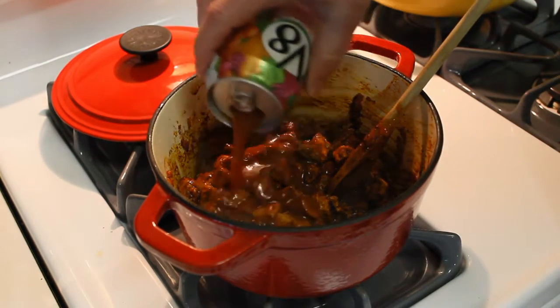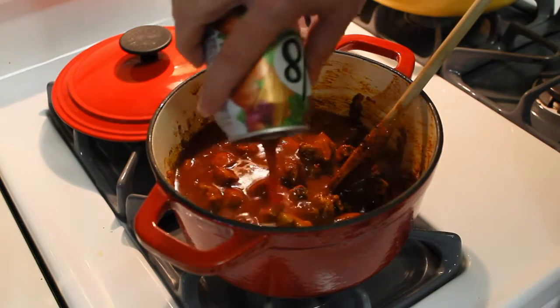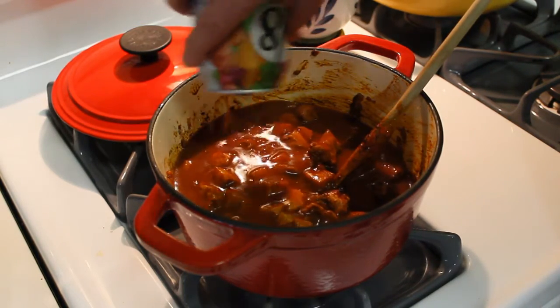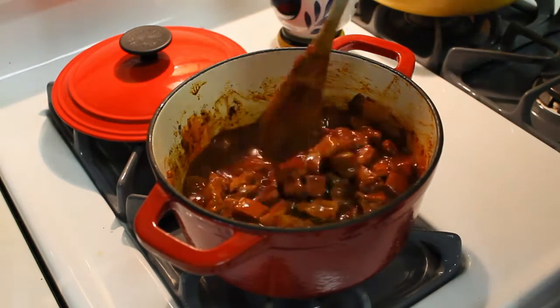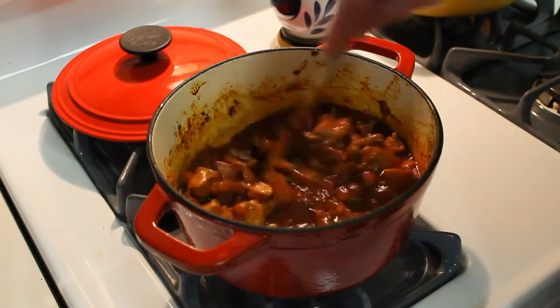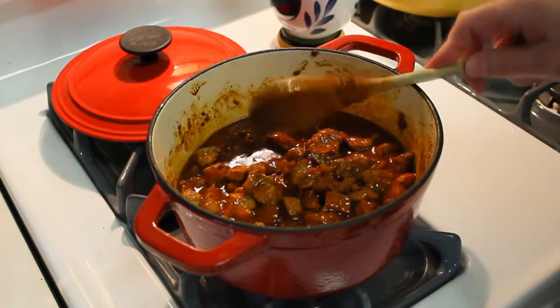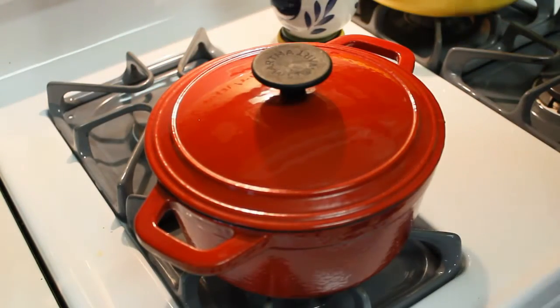Then I'll add the V8 and just let it go. Looks beautiful — time to add the spicy V8. That stuff is spicy, that's great for something like this. Just stir that in. I'm gonna cover this and let it simmer for a while, I'll be back when it's ready.